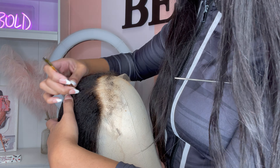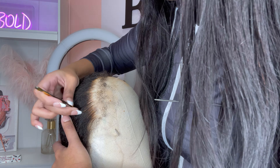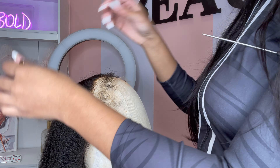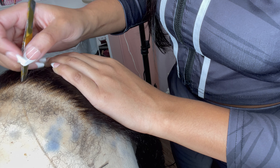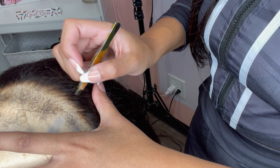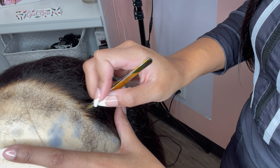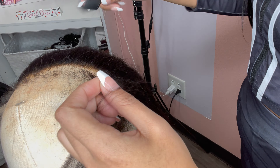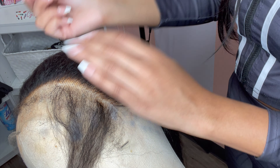This hair already looked plucked as is, but I always have to go back in and perfect it a little bit. So I'm going in with my tweezers and plucking the hairline a little bit more so I can have the ultimate laid, slayed, and natural look. I'm moving the baby hairs out of the way because I don't want to pluck any of those — those are the focal point of the wig. If you guys want a more detailed bleaching and plucking tutorial, please comment that down below so I can make that for you.